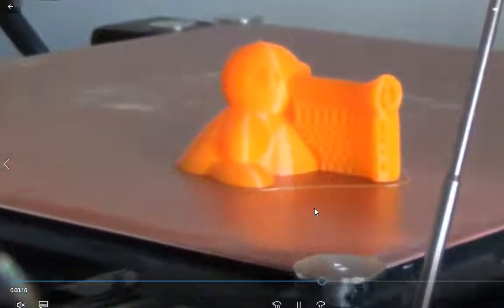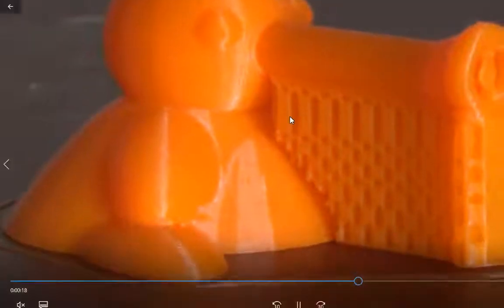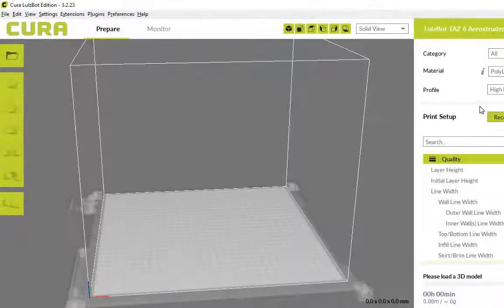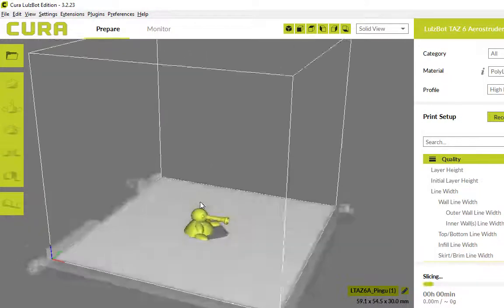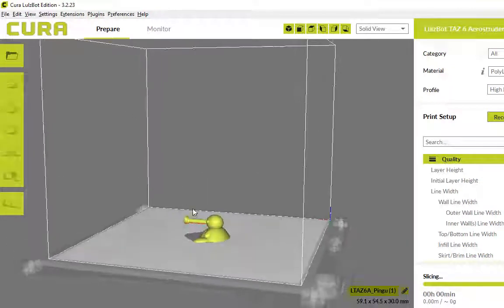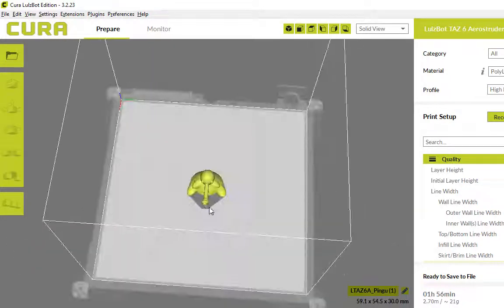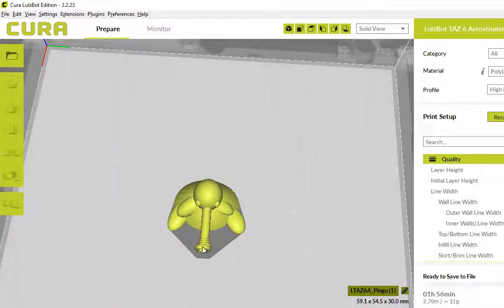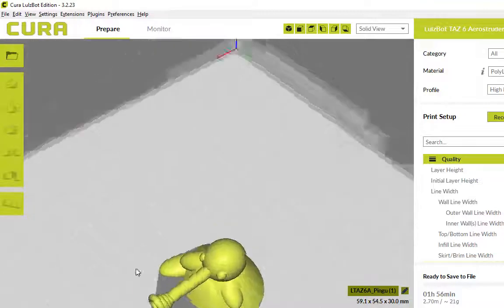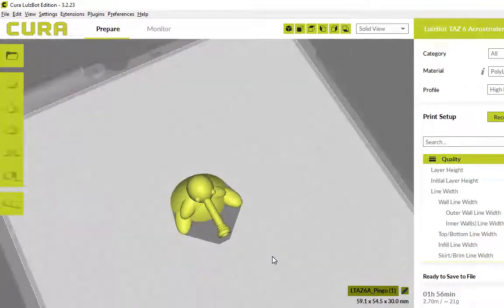It came up an absolute treat. I'll show you what it looks like in Cura, which is the software I use to render these files before we send them over to the 3D printer. So this is the file that Scott sent through — he's gone to a fair bit of effort. This use of circles is fantastic. It's almost perfect in every way.